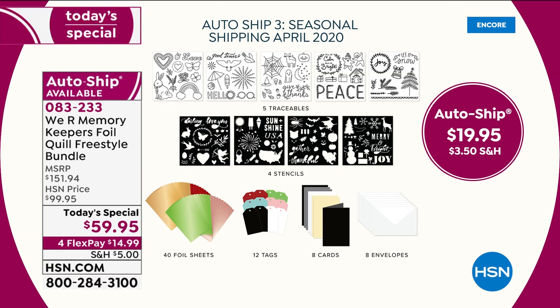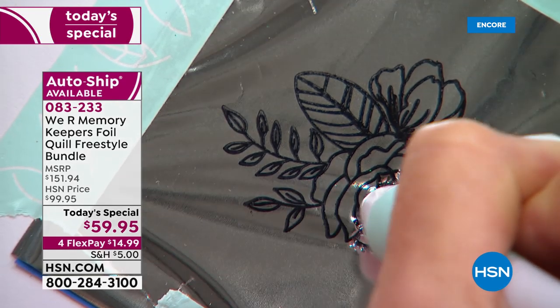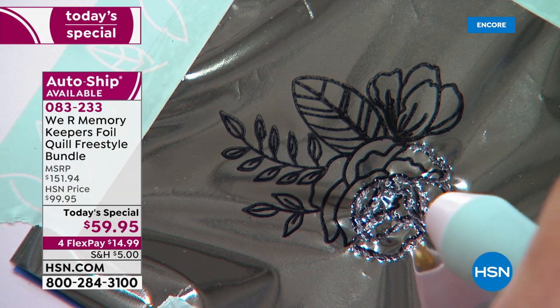With each auto ship you get five traceables with a ton of sayings, four stencils with many different sayings, 40 foil sheets, 12 sheets of paper, eight cards, and eight envelopes. For those of us who have used stencils in the past — you'd pay five dollars a piece just for those stencils.